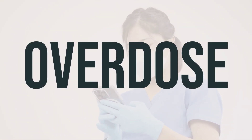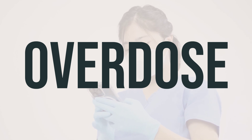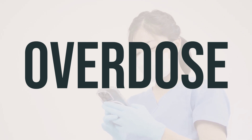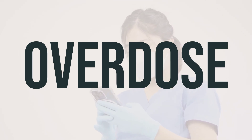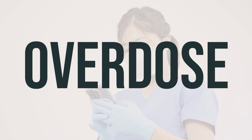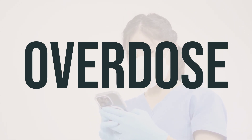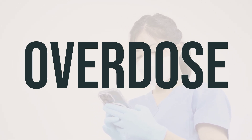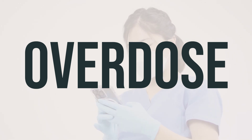If someone has taken too much Apidra Solostar insulin, they may experience symptoms of low blood sugar such as sweating, shakiness, loss of consciousness, and a fast heartbeat. In serious cases, call 911 or a poison control center right away. U.S. residents can call 1-800-222-1222, and Canada residents can call a provincial poison control center.